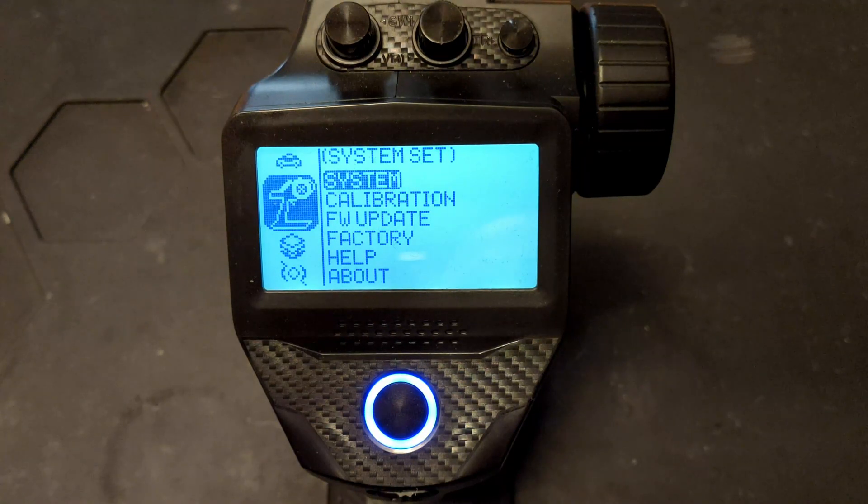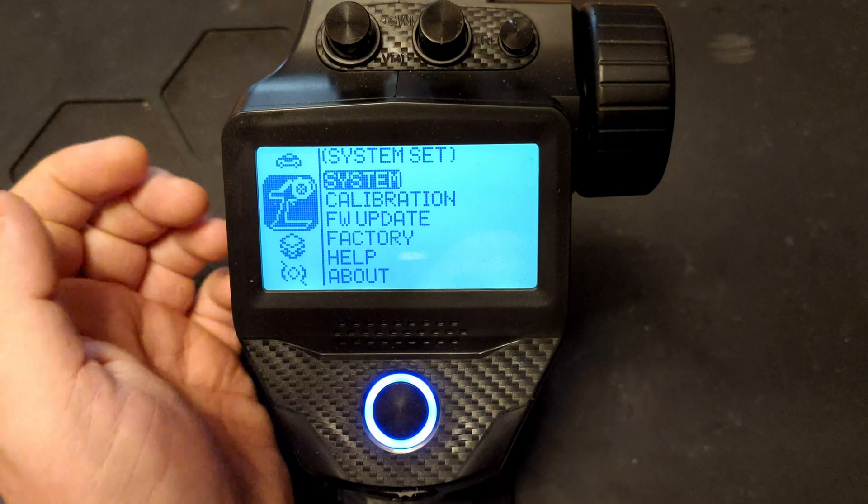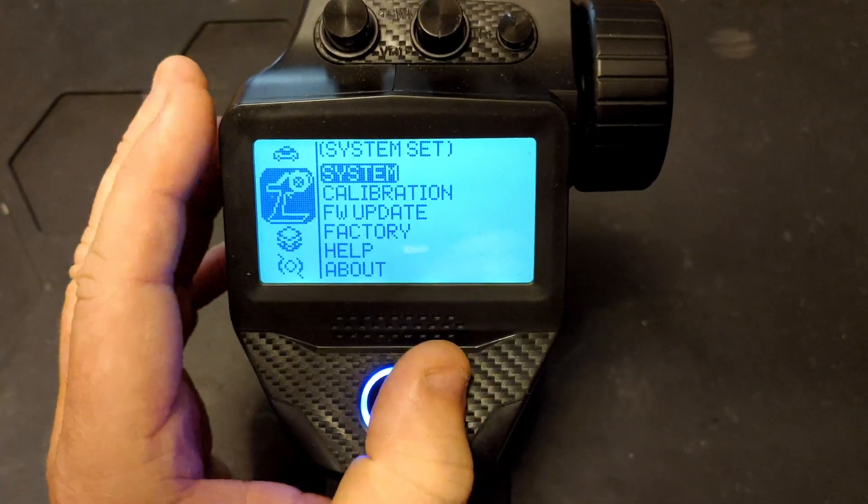Hi YouTube, welcome back to WTFRC Cars. I'm going to do a bit of a different set of videos now — quick videos to show you how to make sense of the menu system and hopefully show you a few of the basics of what you can do with the G7P. First off, we're going to cover the system set menu.